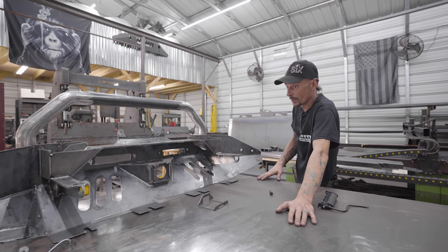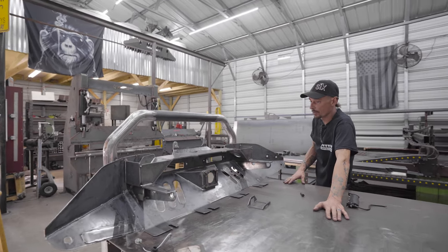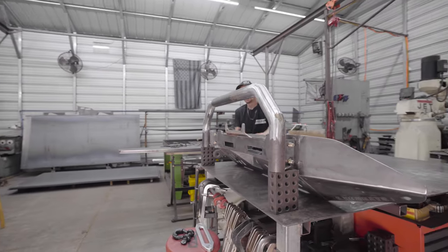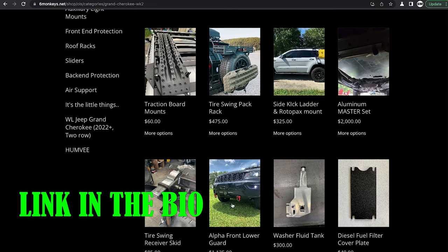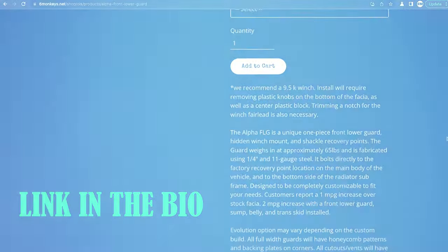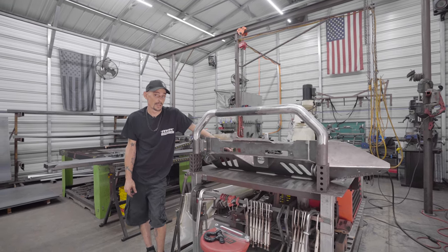Overall, we're really happy with this Alpha front lower guard — all the way around solid structure, one piece, super easy to install, completely customizable. You can find them on our website at www.6monkeys.net. If you purchase one or want to know how it's installed, check out our other YouTube video that gives you a walkthrough on the install. Thank you.